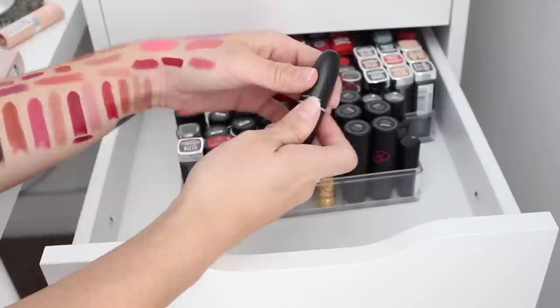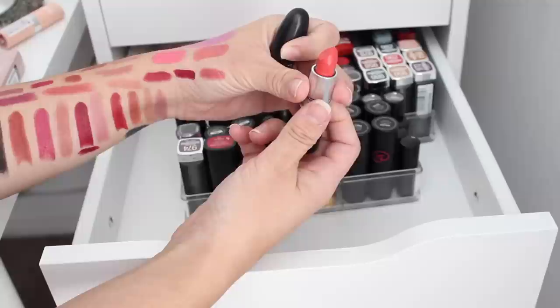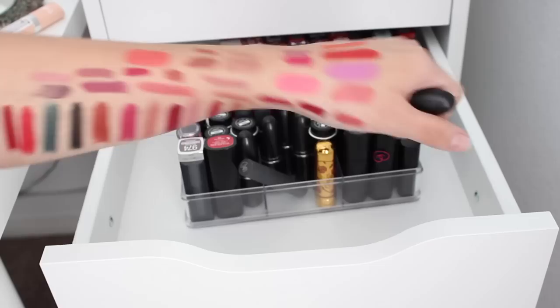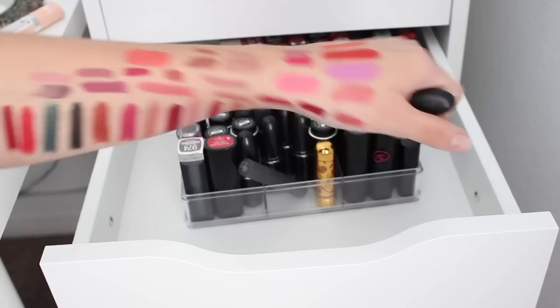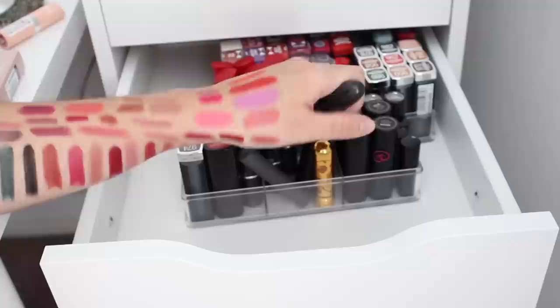Let's keep going with my MAC collection. This one is Vegas Volt — this gorgeous orangey shade. I haven't actually ever even swatched it. Woo, that is pretty — another bright coral that'll come in handy for spring, and of course because it's Vegas I've got to keep it. Next is Rebel, a beautiful dark purple shade — that's another classic. I'll keep that as well.